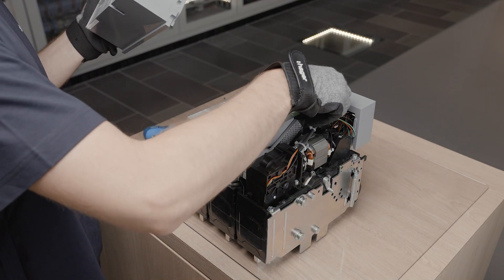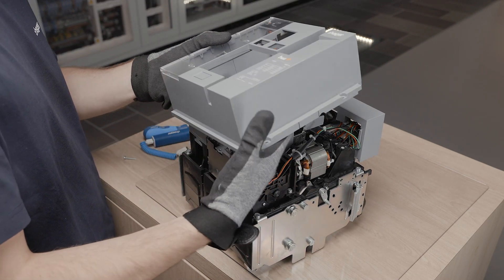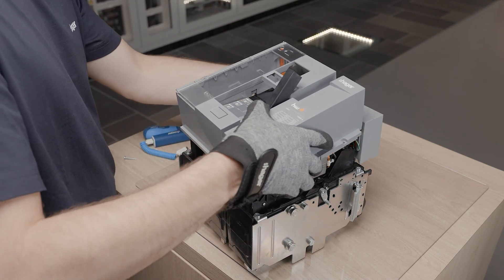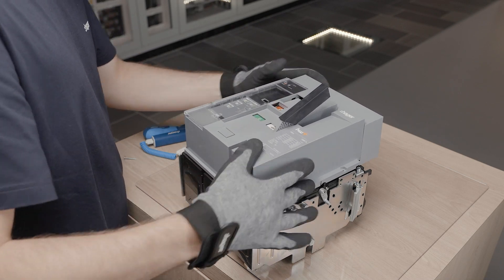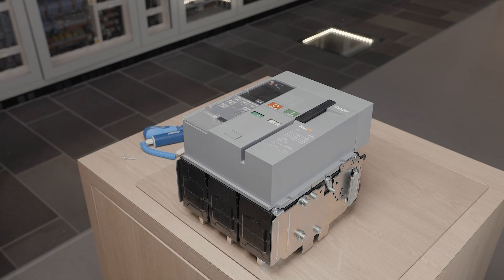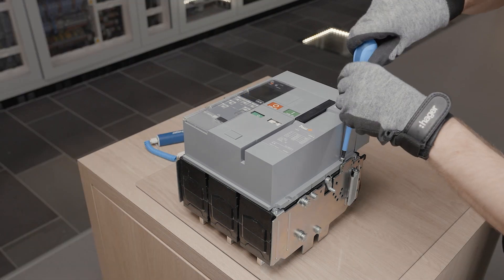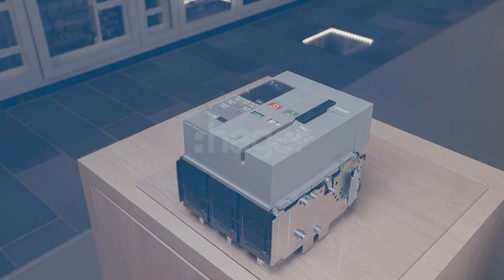To put back the front cover of the ACB, pull on the handle to ease the mounting of the cover. Place the cover and screw in the four screws.